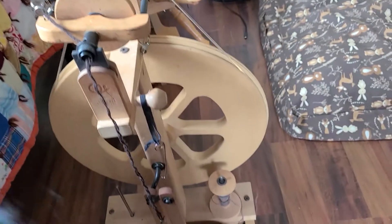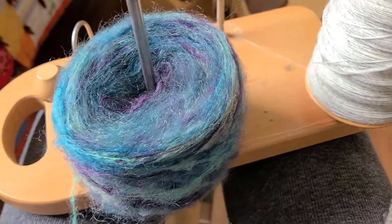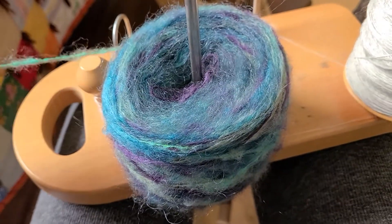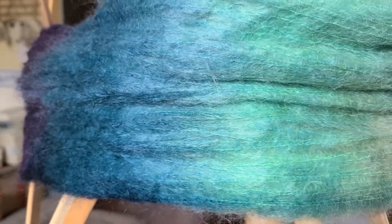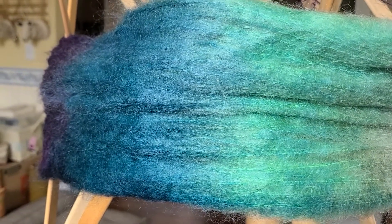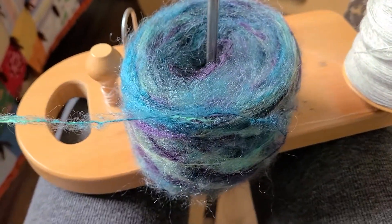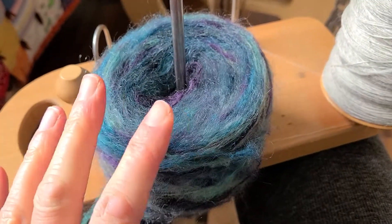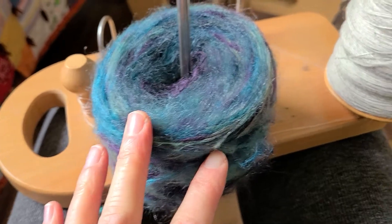My wheel is set up, and here's what I am getting ready to ply. I didn't hand spin this — this is Blue Moon Fiber Arts. She hand dyed it, and it is a lot. It's like 1,500 yards of 90% silk, 10% nylon. What I did was I just pulled a bunch of it off and made it into this so I could ply with it.